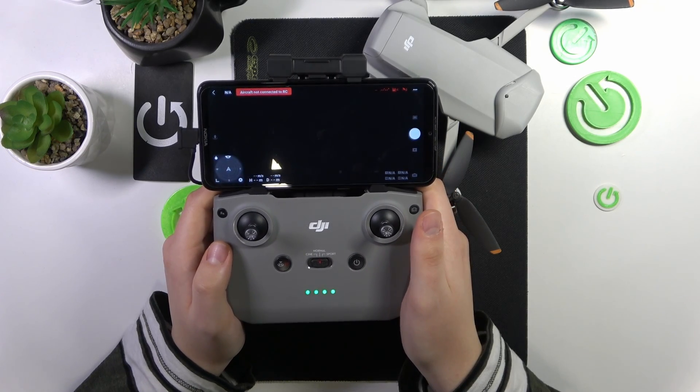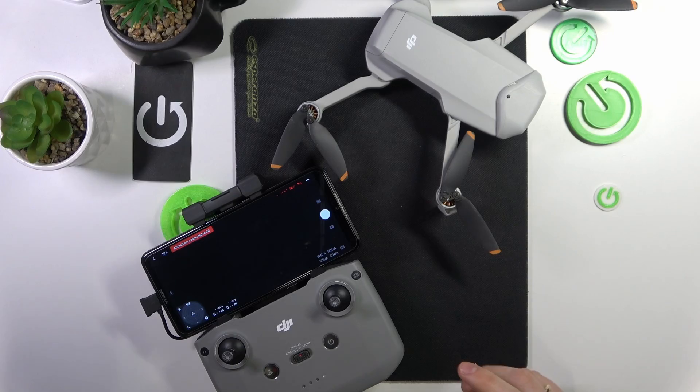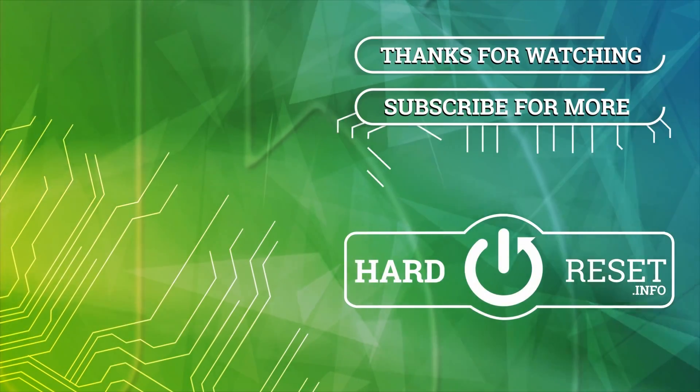As you can see, the remote controller calibration went successfully. That will be it for this video. Thanks a lot and bye-bye.